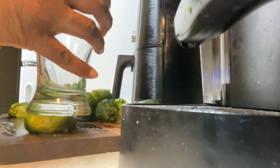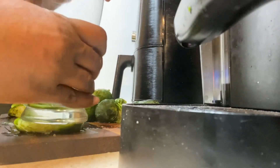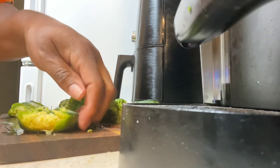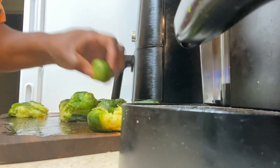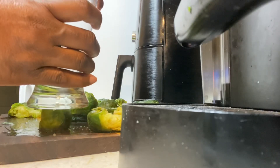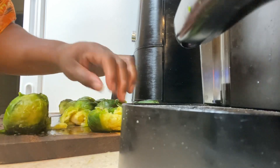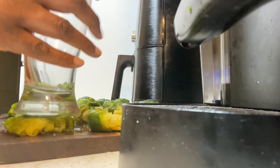So I greased my pan, and now as you can see, I'm smashing them down. That's my next step — to smash them and then layer them on the pan. Once I finish that, I'm going to get some Parmesan cheese and some mozzarella cheese and put it on top.